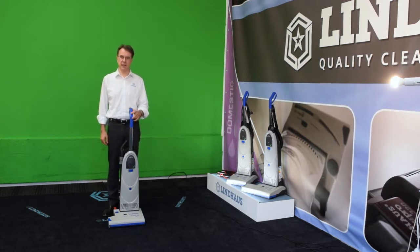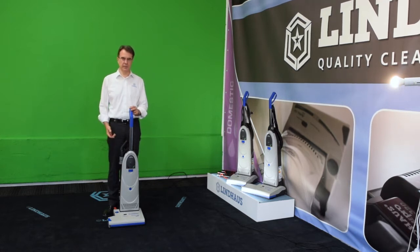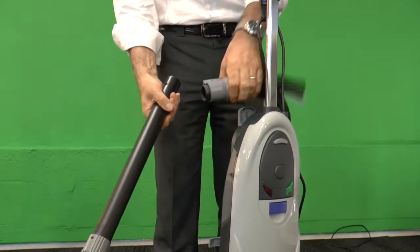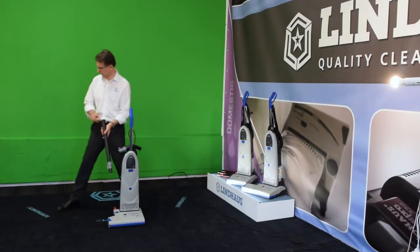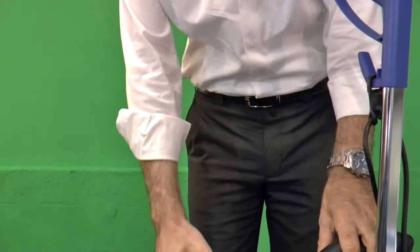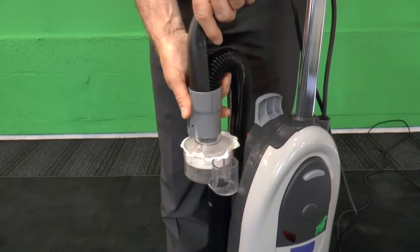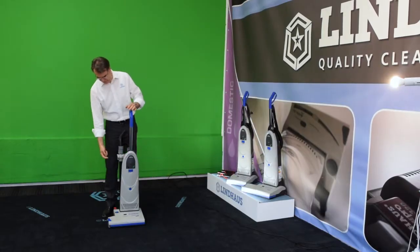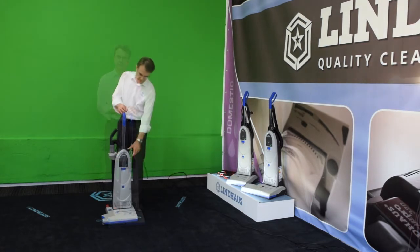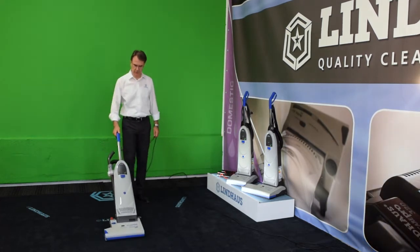To make a fast and effective demonstration, you need to use the demo filter to see immediately the dirt coming from the carpet. To do this, we need to place the demo filter here above the tube, then insert the demo filter and fix the tube to the machine. In this way the suction of the machine passes through this filter. We turn the machine on and put it in working position. At this point we can check out how dirty the carpet is.